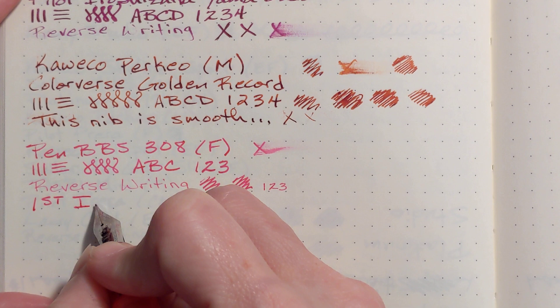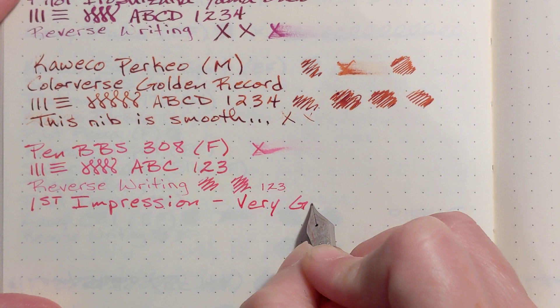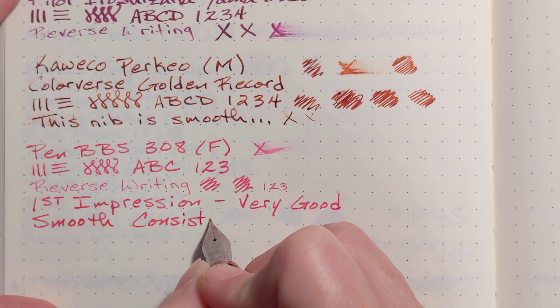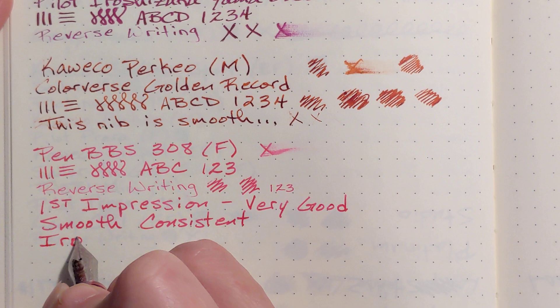First impression: very good. I would describe the nib as smooth and consistent. I really like it. And Momiji — let me write that — this is Iroshizuku Momiji.